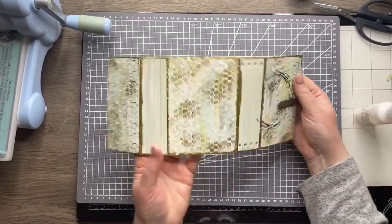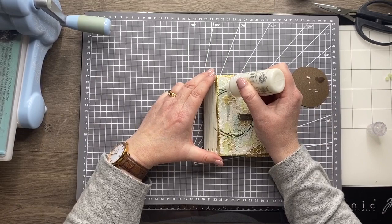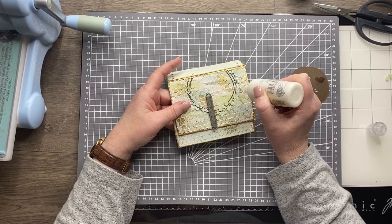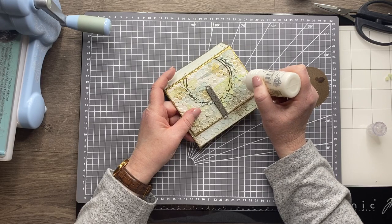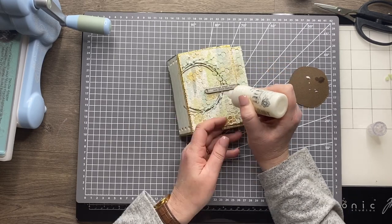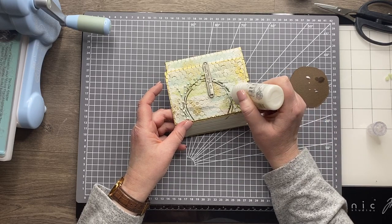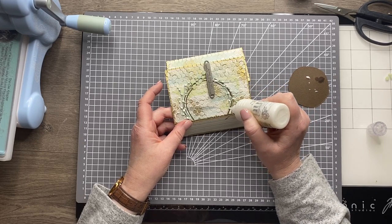The final touch is adding berries to those sprigs at the top and bottom using white Nouveau drops. Because some berries are quite close together, I recommend doing one at a time — let that dry, then go back to add the next. If you put Nouveau drops too close together while wet, they can bleed together and you end up with a big blob. So work in sets, let the first layer dry, then go back in with a second berry. I'll skip forward to show them all done.